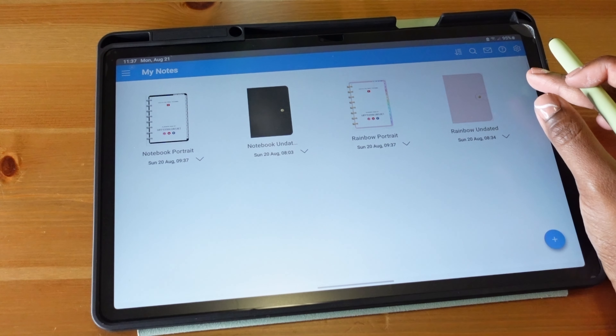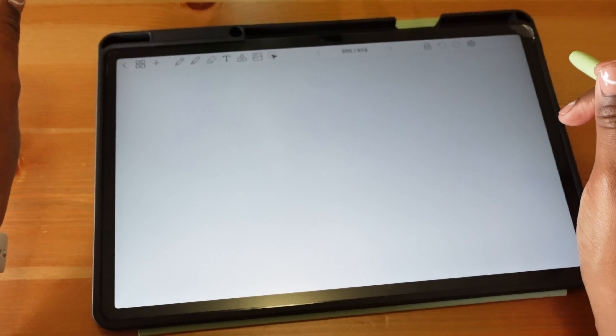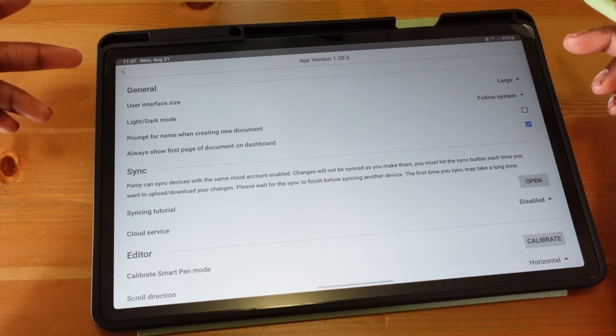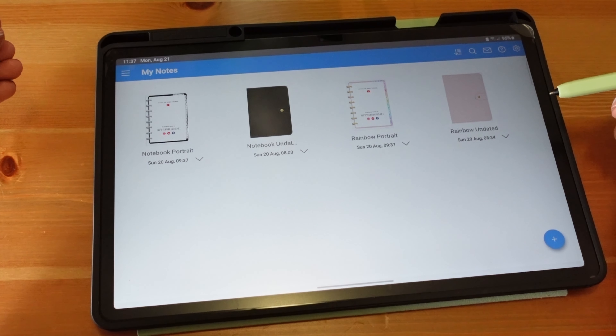Welcome back! I just downloaded this app and I'm so excited — it's such a good app. The planners are wonderful and the app itself is very up to date and useful. When you first log into the app, in the top right-hand corner you have some system settings. You get four planners with the purchase of the app; there is a $4.99 one-time fee, not a subscription.